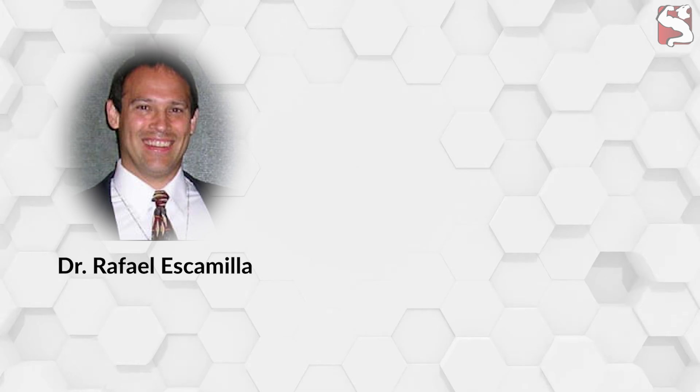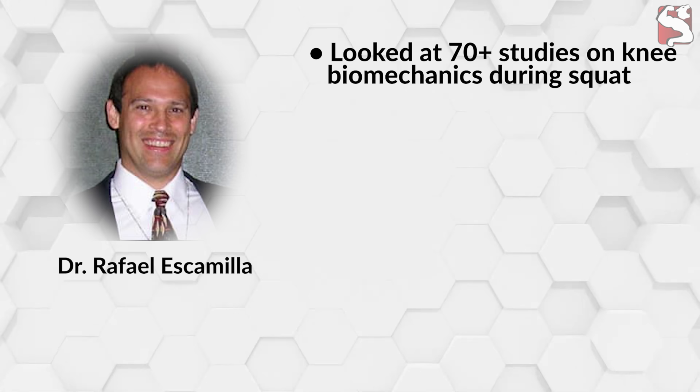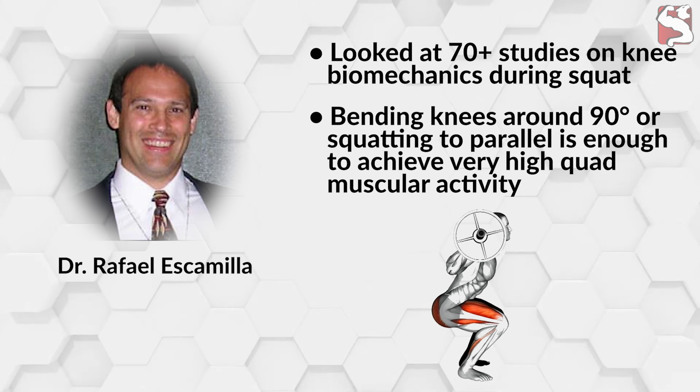Dr. Rafael Escamilla, a professor in the Department of Physical Therapy at California State University, looked at more than 70 studies on the subject of knee biomechanics during the squat. He found that bending your knees to around 90 degrees is enough to achieve very high levels of muscular activity in your quadriceps. In other words, squatting to parallel is enough to make your legs bigger and stronger.